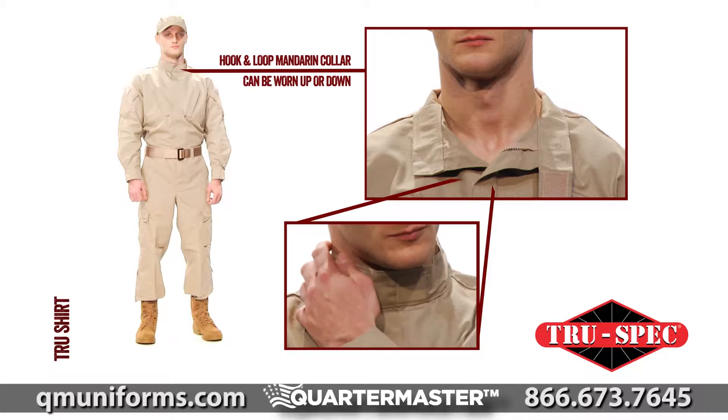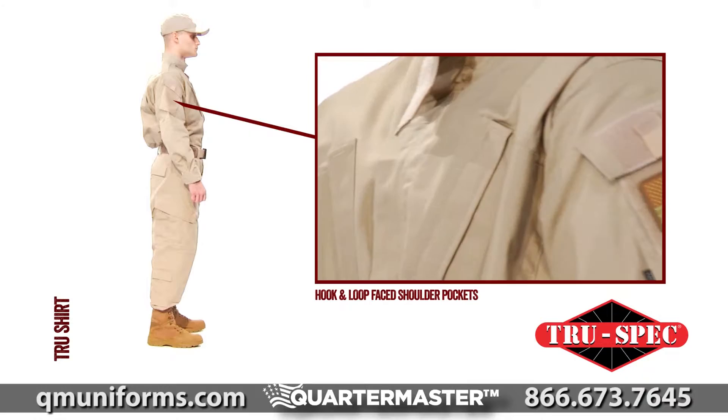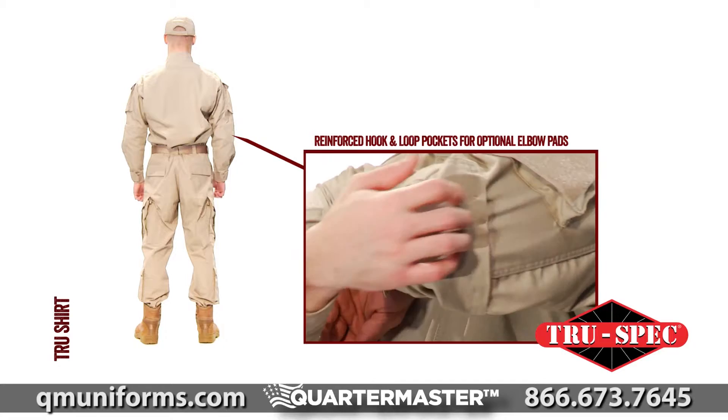The zippered hook-and-loop closures allow for a smooth uniform appearance. Pockets include hook-and-loop face shoulder pockets for patches and skill tabs, two slanted chest pockets with hook-and-loop closures, and reinforced external hook-and-loop elbow pockets for optional elbow pads.